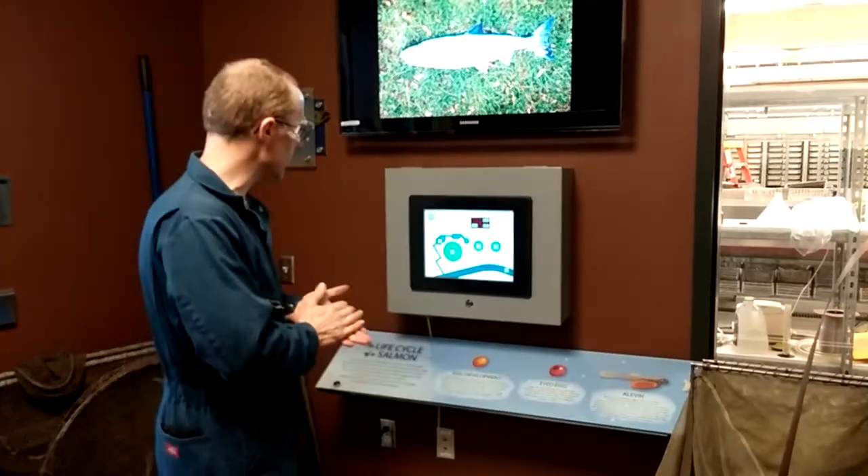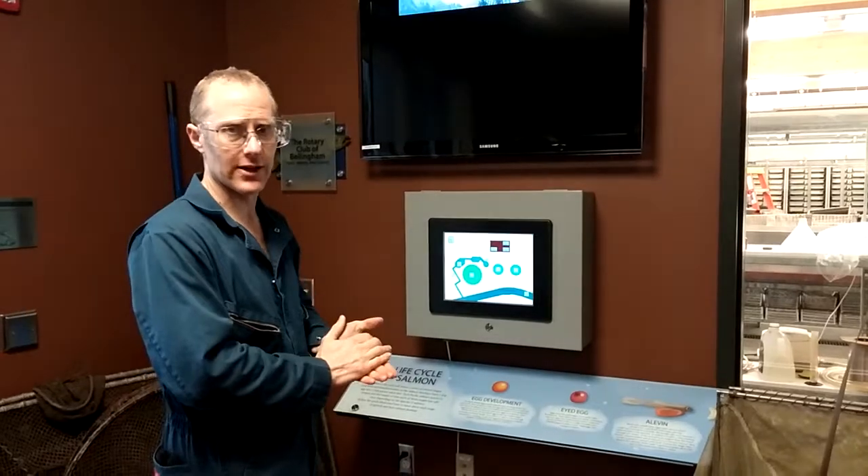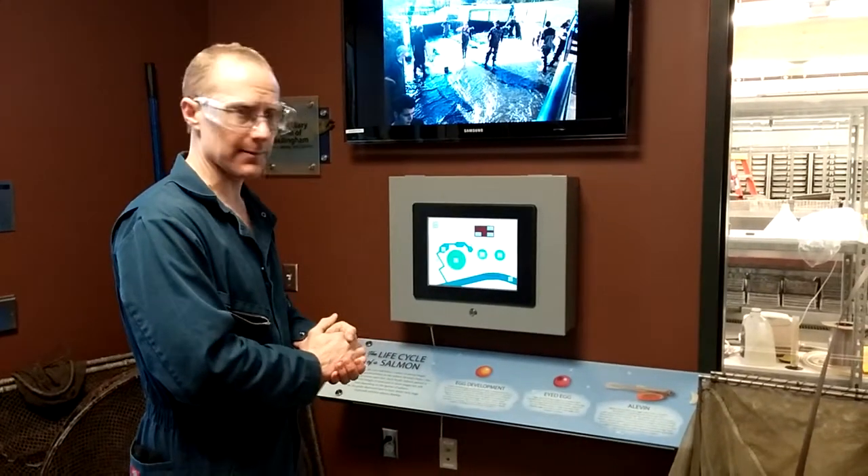It's December 13th of 2013, and we are taking a look at the instruments we've installed at the Perry Center Fish Hatchery — the Salmon Hatchery at the Bellingham Technical College.